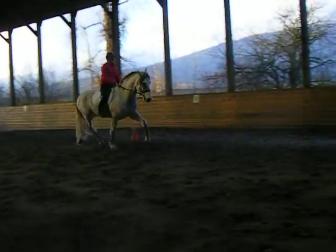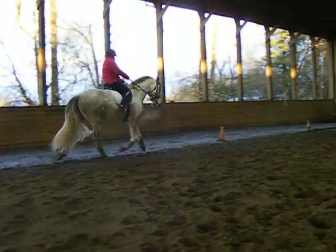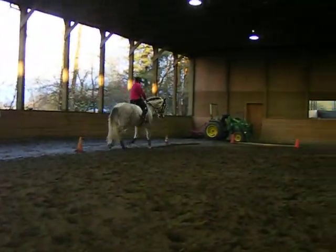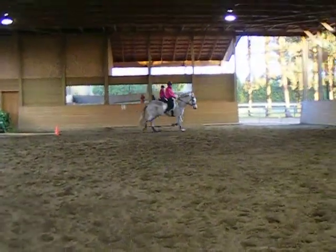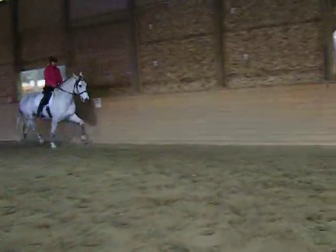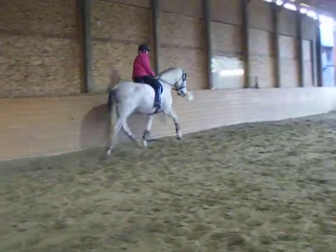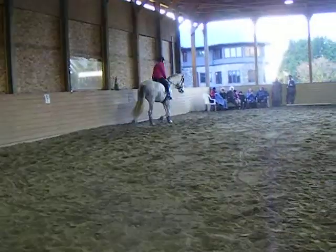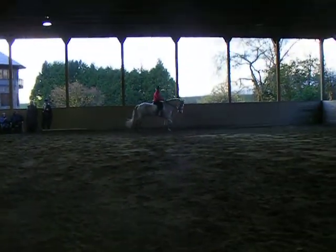Lean that right shoulder way up to his neck. That a girl. You can go bigger if you go rising — rising and really go down the next wall. Push that right shoulder up to his ears. Right shoulder up. That's better, Jen. Close up. Good girl. Change the rein — don't need any rein.